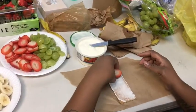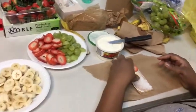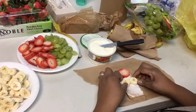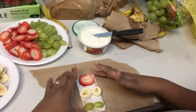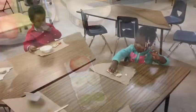Then you take the strawberry and put it on top for the red light. Add your bananas — yellow means slow down. And then you add the grapes for the green light, which means go. And there you have it: our fruit traffic light!